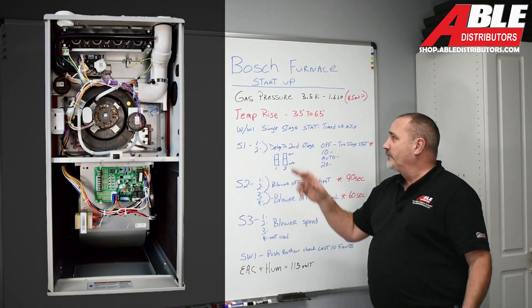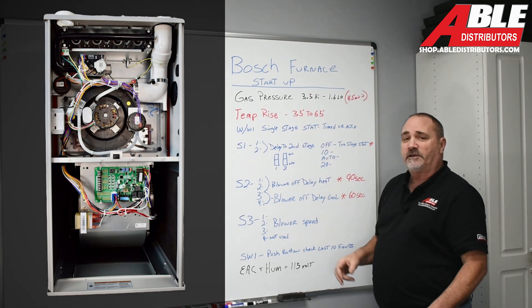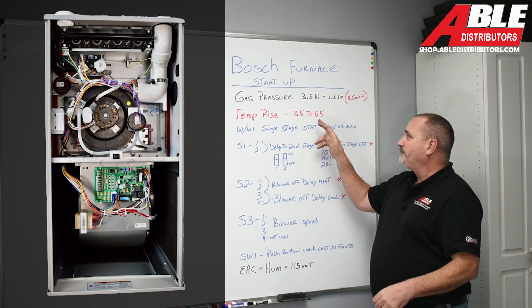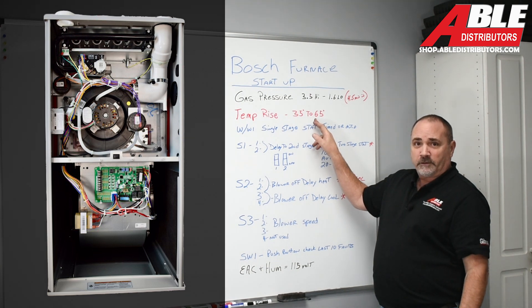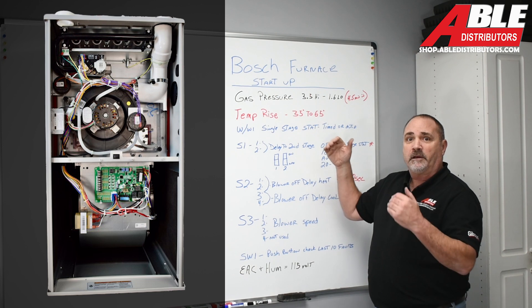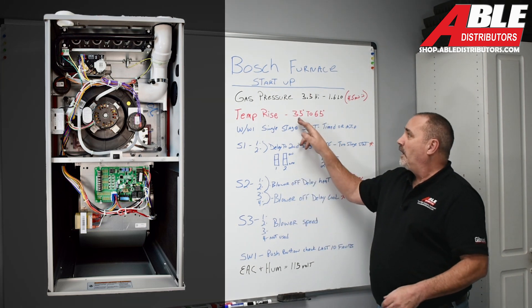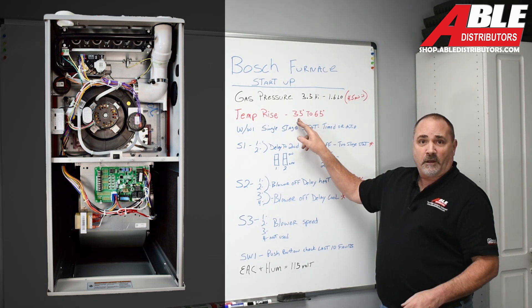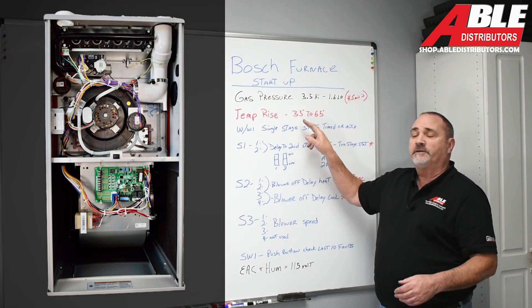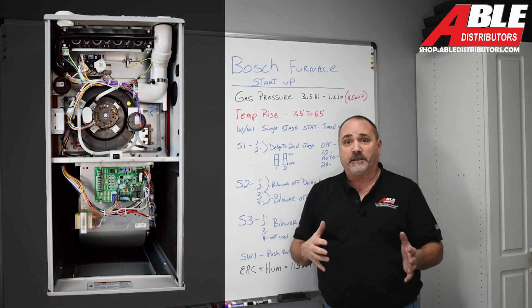Temperature rise on most of these furnaces is 35 to 65 degrees, though each one is a little different. If you're at 64, you're awfully close to the high end — speed up the blower to bring that number down so you don't max out. If you're at 36, just one above the low end, slow down the blower, because if you go too cold you're going to condensate in areas you don't want to.